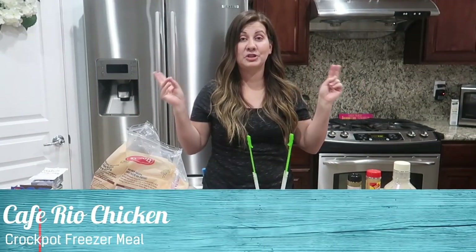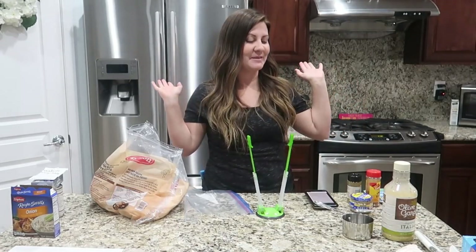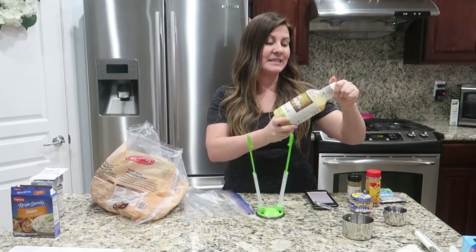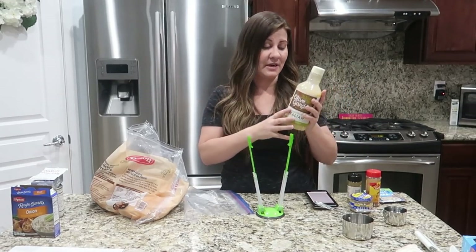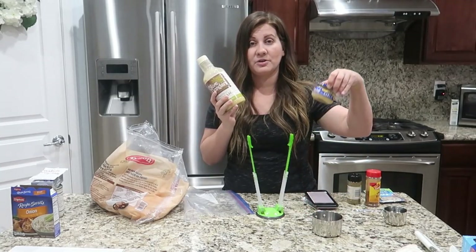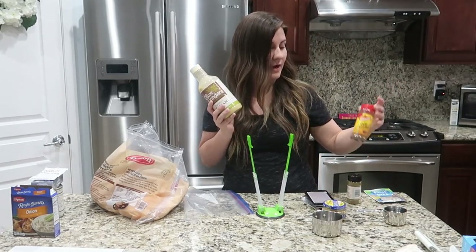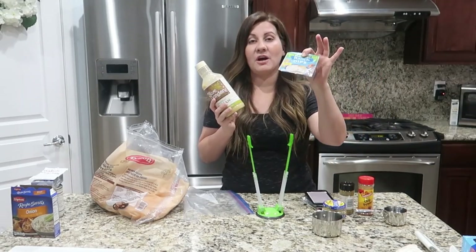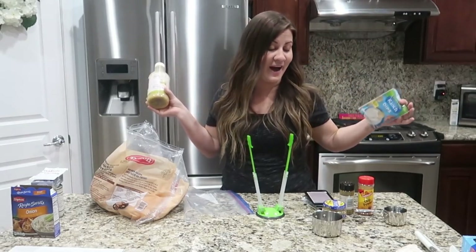This is the Cafe Rio chicken recipe. We'll see how close this gets to the real Cafe Rio. This one calls for Italian dressing — we're using Olive Garden dressing because it's close enough. You're going to need a cup of that, some garlic (lazy garlic or fresh), chili powder, cumin, half a cup of water, a package of ranch powder, and then your chicken. That's it!